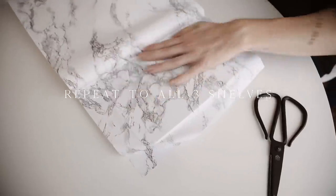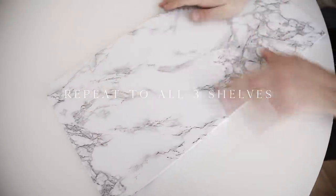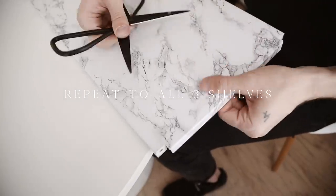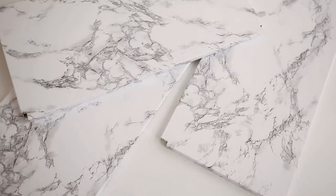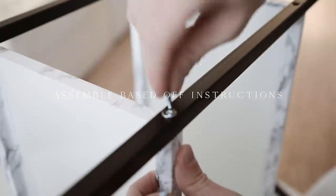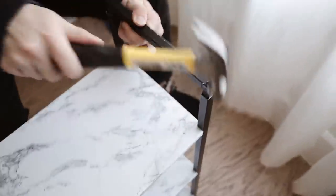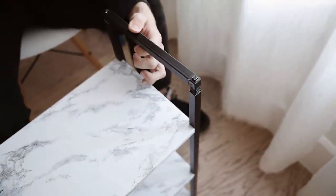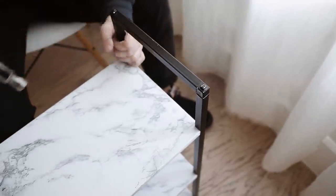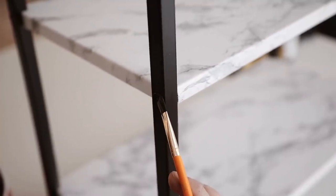Repeat the same steps on all three shelves. I'll also link a couple of other contact papers that would look really pretty with this because there are some stunning ones on Amazon. The last thing to do is assemble it based on the included instructions — if you're using the same shelf system just follow those since it's easier than me explaining it. I also had to hammer in the tops and bottoms to finish the piece. Lastly I sprayed a little of that matte farmhouse paint into a cup and painted it onto any areas that needed a touch-up, and that finished off our shelf.